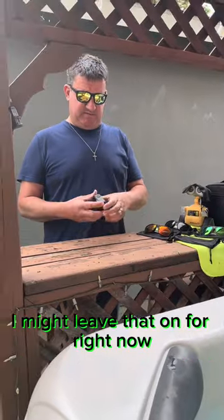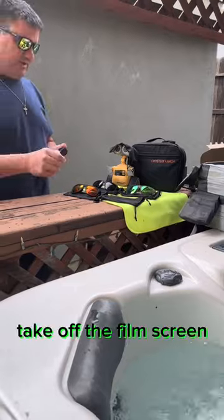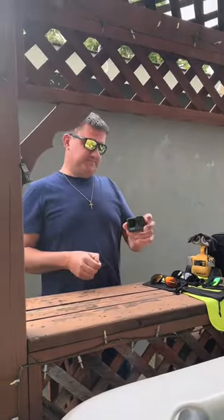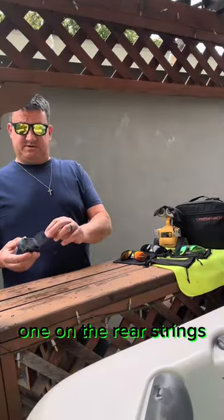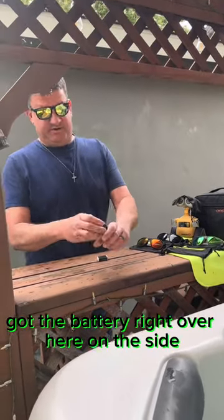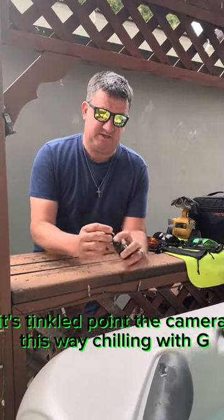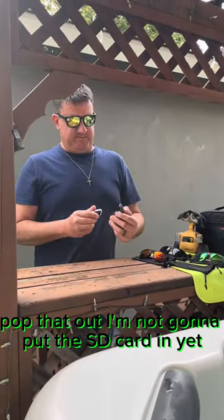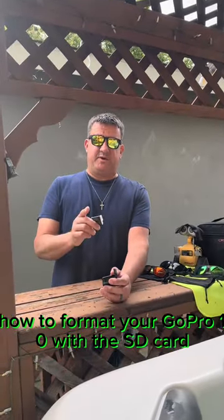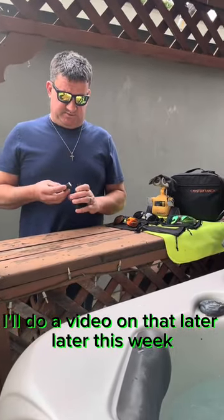Nice little cover on the back — I might leave that on for right now. So we're going to take off the film: the camera lens, there's one on the front screen, there's one on the rear screen — they all have covers on them. I've got the battery right over here on this side. I'm not going to put the SD card in yet. I'll do another video on that later this week — how to format your GoPro 10 with the SD card.